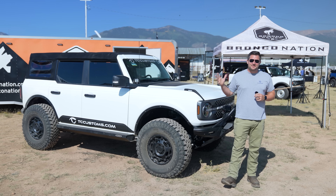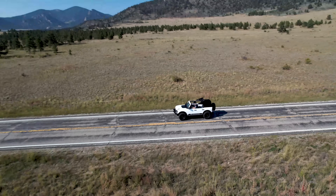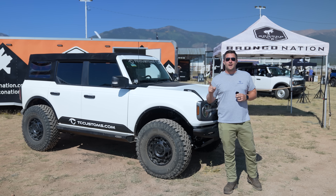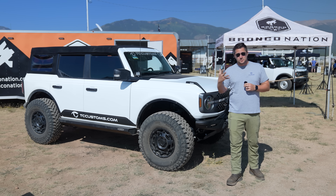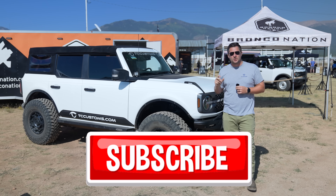What's up guys, Mitchell Watts with Town and Country TV, and today we are at the Bronco Super Celebration West in Buena Vista, Colorado. Before we go any further, I need to let you know we are giving away a four-door full-size Bronco. We're going to announce that giveaway the day we hit 300,000 followers and subscribers on YouTube, so go ahead and hit that subscribe button with the bell notification turned on.